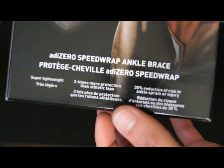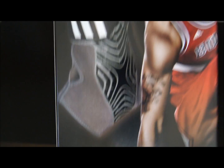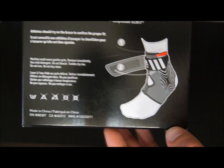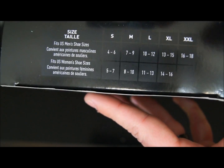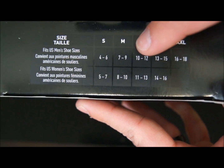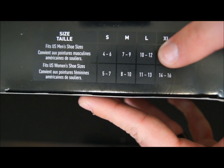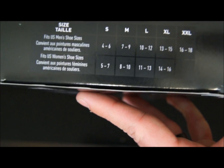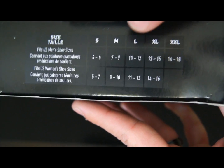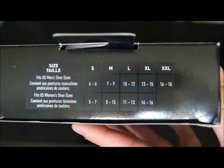Here's just a look at the packaging — AdiZero Speedwrap ankle brace. You've got Derek Rose as well as the product on the package. These retail for about $30. It's got simple instructions and they're very easy to put on. The sizing: size 4 to 6 is a small, 7 to 9 is a medium which is what I have, 10 to 12 is a large, and 13 and up is an XL or XXL. Mostly I see medium and large available, especially online.